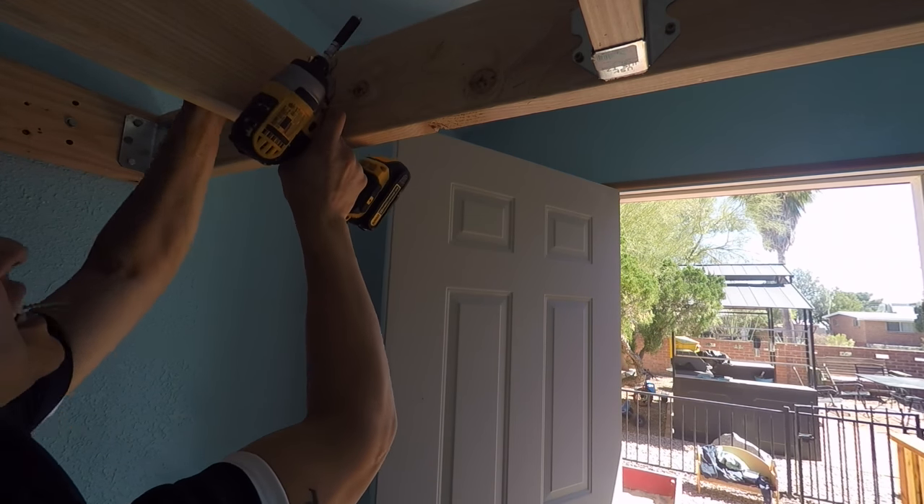The blocking adds extra strength to the frame — you won't screw the plywood into the blocking, only into the joists going back to front. Now it's time to cut the plywood. Bring it to a cutting area and measure to your frame size — mine is 40 inches wide since a twin bed is about 38 inches and I wanted that extra two inches to fit the mattress without a tight squeeze.